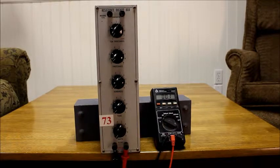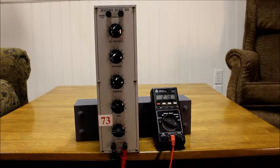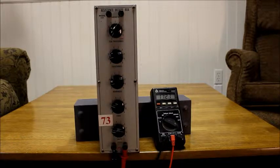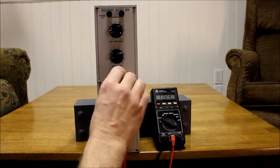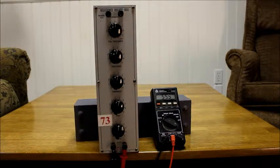The Decade Box is set at zero all the way along. I can add one ohm, or two, or ten, twenty, add to the hundreds, add to the thousands, add to the ten thousands. So if I were to set these all at five: 55,000 ohms.